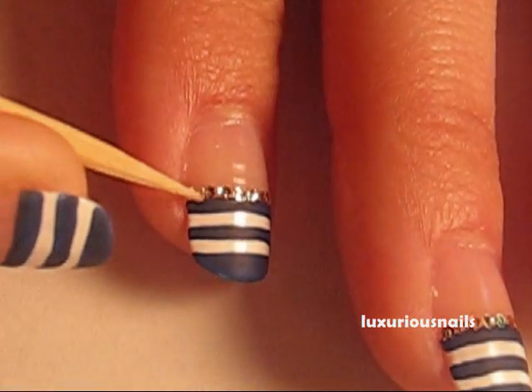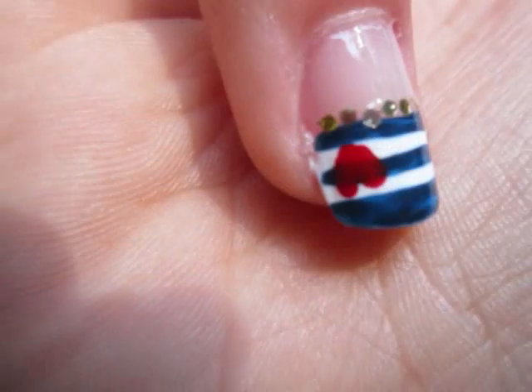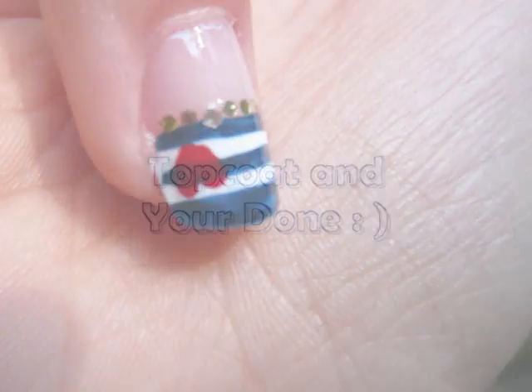To add a girly touch, I took a dotting tool and used some red polish to create a small heart on each ring finger. The heart needs to be very small because it's made to be hidden.